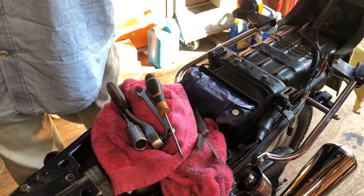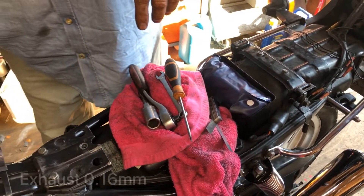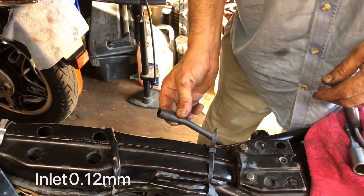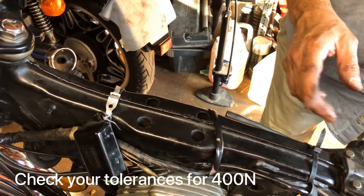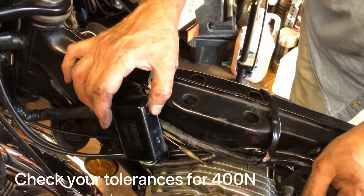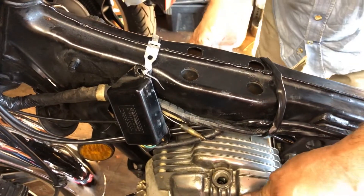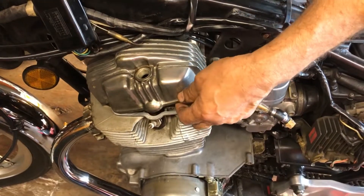I'll get the metric equivalents to you, my friend will put it up on the screen. What I've done, I've already loosened a lot of stuff off — the breather hose on the rocker cover, I've loosened the bolts off. I've also loosened the CDI box and I've taken the HT coils off, because it makes it so much easier to slide the rocker cover off.